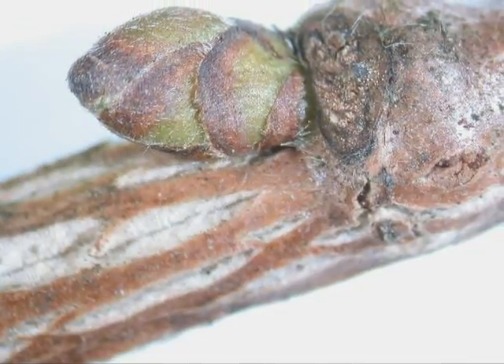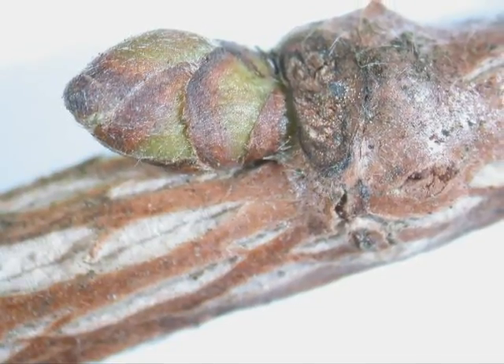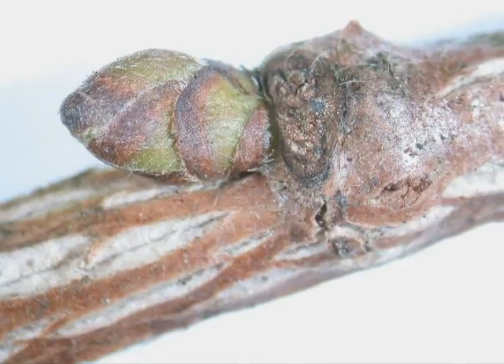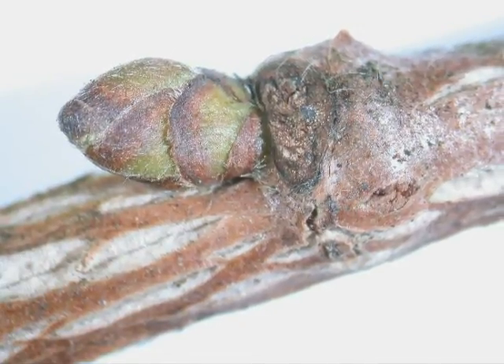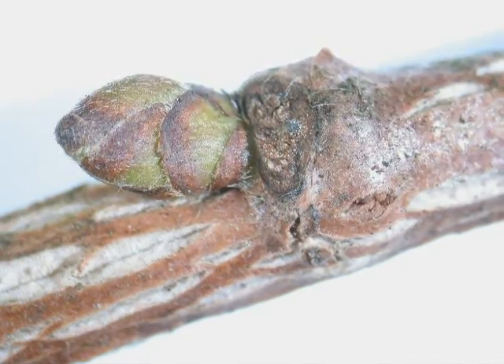The winter buds are alternate, green and consisting only of a few bud scales, rather rounded or snub-nosed at the end, and slightly pubescent, alternate on a light brown to grey twig, sometimes with stripes running up and down the length of the twig.